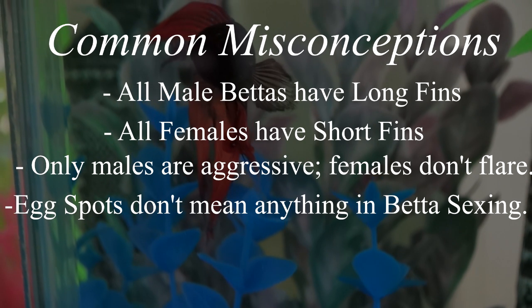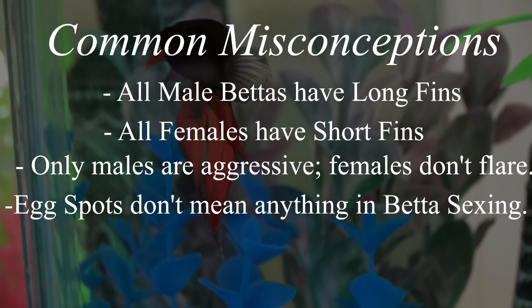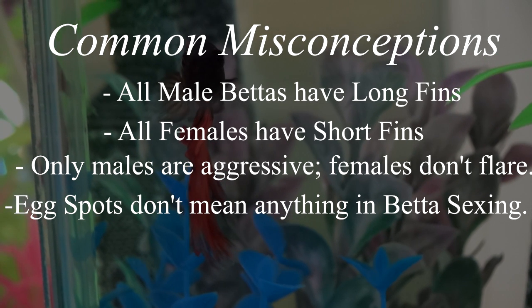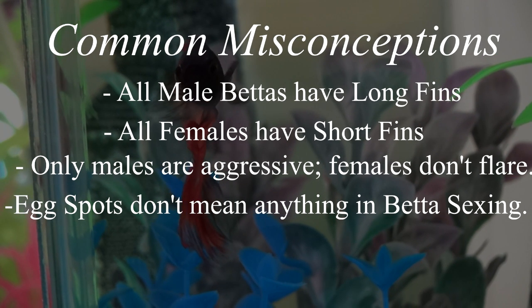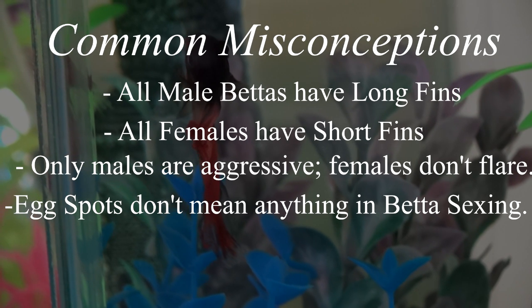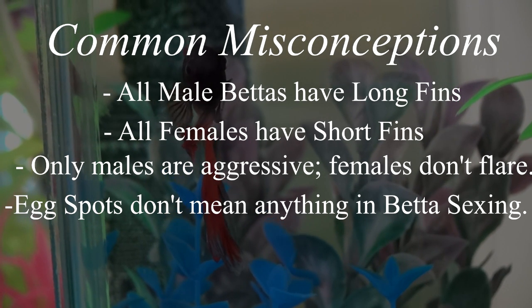Some people say that egg spots don't mean anything when sexing your betta. If you are sexing a young betta, this is true — there are a lot of young males that will have egg spots. However, once you reach the age of maturity, which is around one year old for bettas, if they still have an egg spot, they are female.